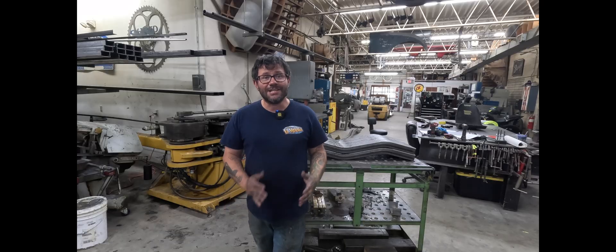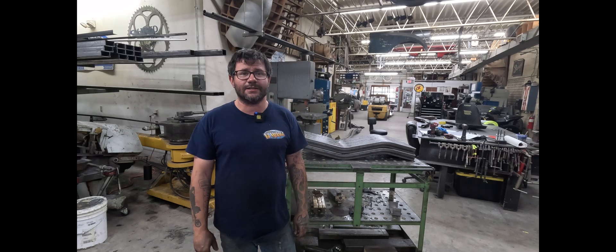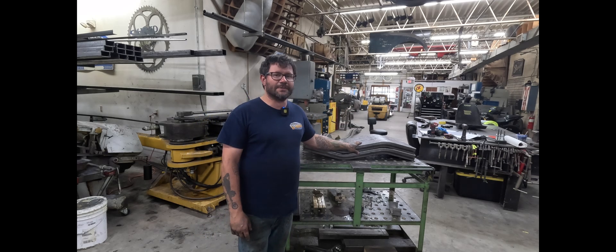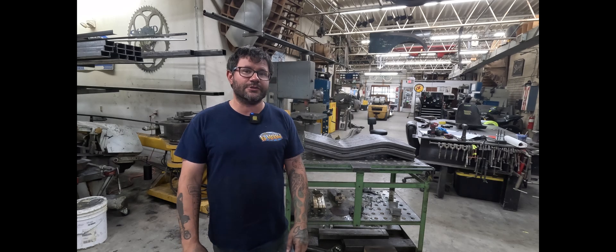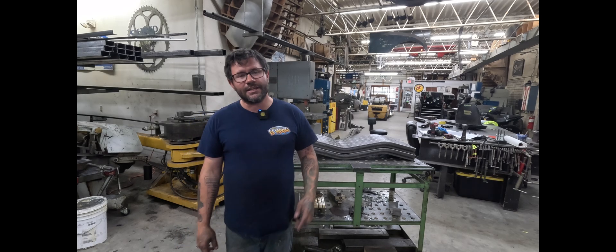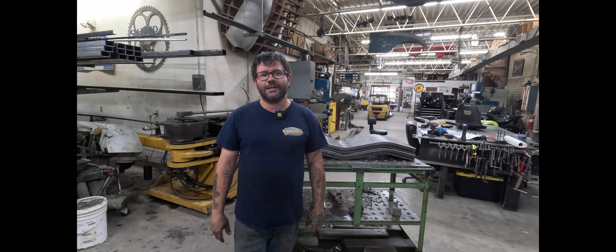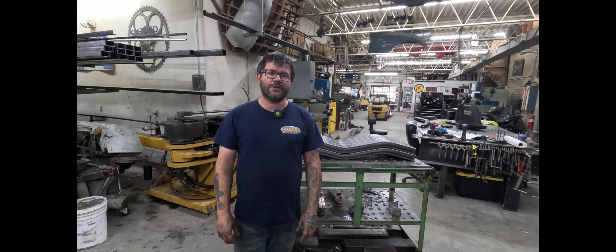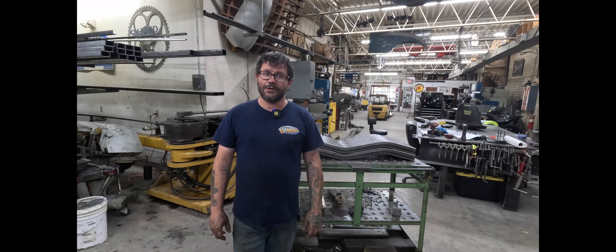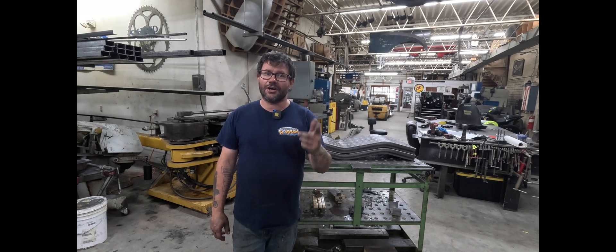Alright, so that wraps up this video on mandrel bending two by three by 120 wall rectangle tubing for some exercise equipment. All I have left to do is wipe these things down with some lacquer thinner to clean all the bend lubricant off, and I can get them shipped out the door to the client. Thank you guys so much for checking out this video — make sure to check out my other tube bending videos, as well as sheet metal shaping and general around-the-shop videos. Again, thank you guys so much, and we will catch you on the next one.